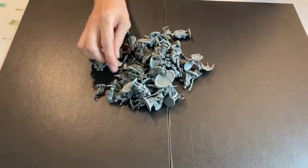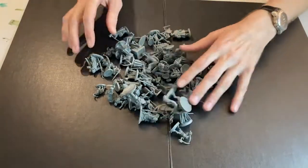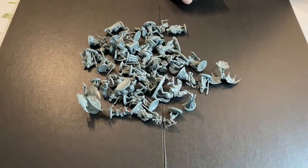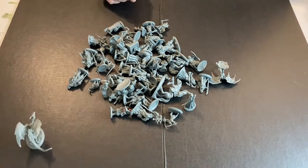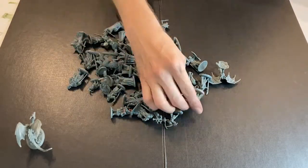I am going to pour out Grey Mountain here and Dave is going to dig through this heap of Reaper Bones 5 miniatures. He's going to pick out five.